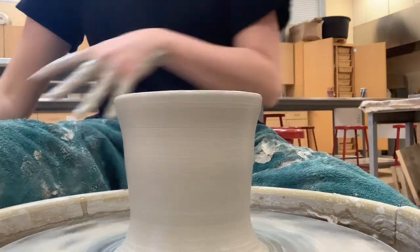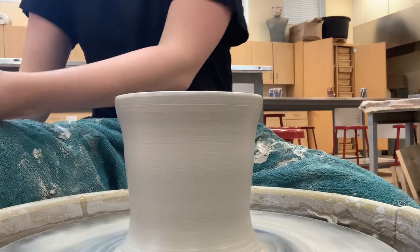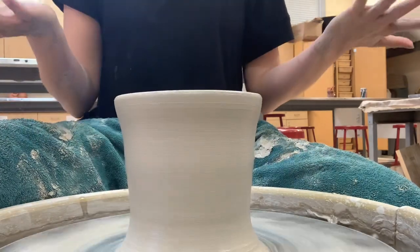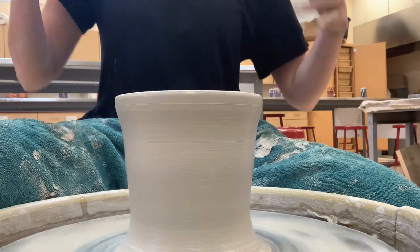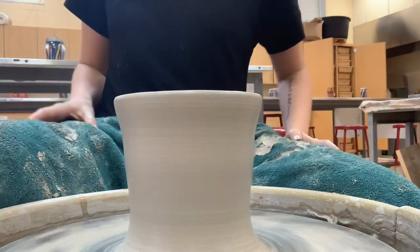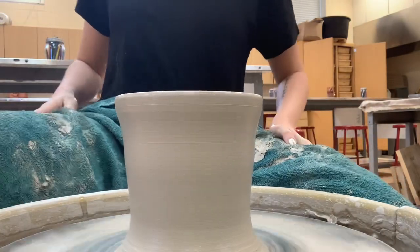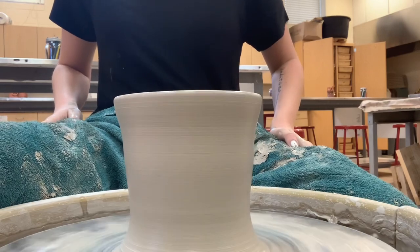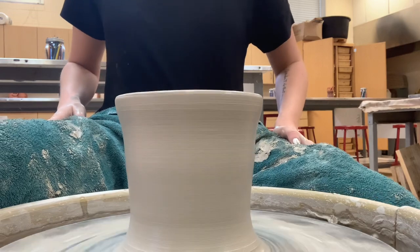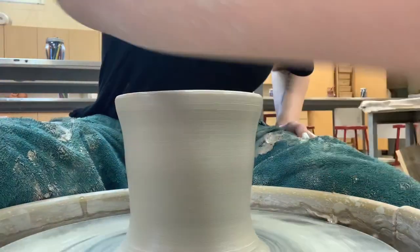Hey everybody, so if you watched the last video on making the cylinder — now that we have our cylinder, we're going to move on to making our teapot. The classic teapot shape is more rounded at the base, so we're going to need to pull out our base. I'm going to slow my cylinder down a bit.